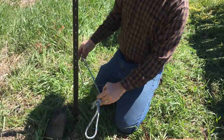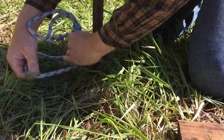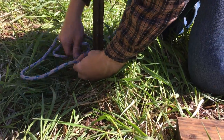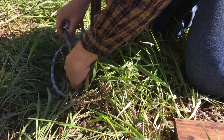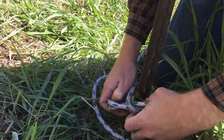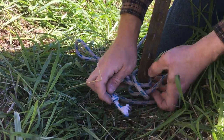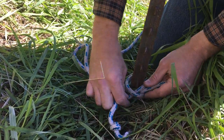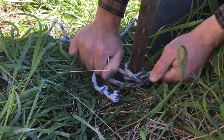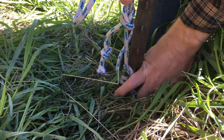I'm just going to do a clove hitch down here, as close to the ground as I can. That's how you can tell it's a clove hitch — if it looks like that. Okay, that should be good and tight on there.